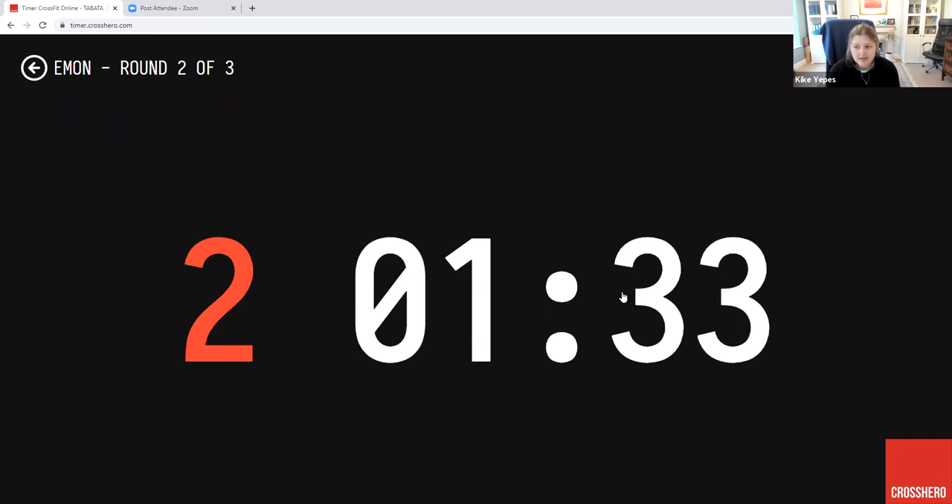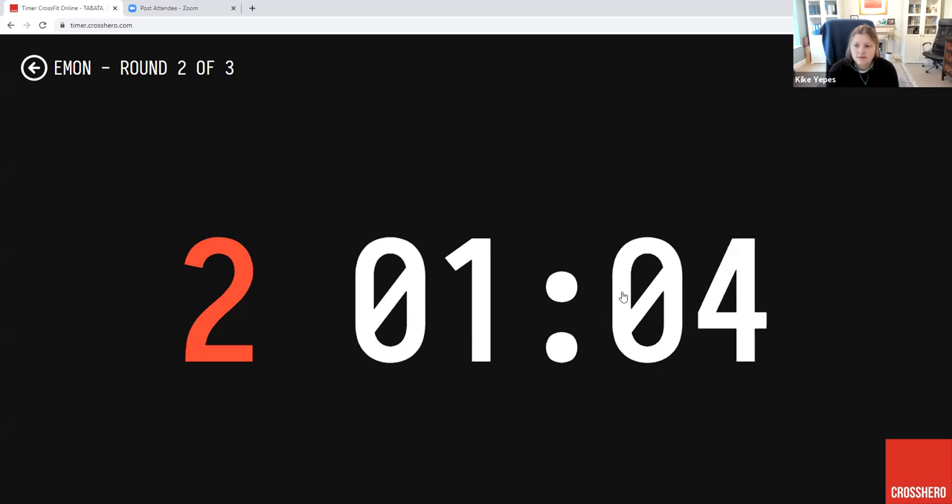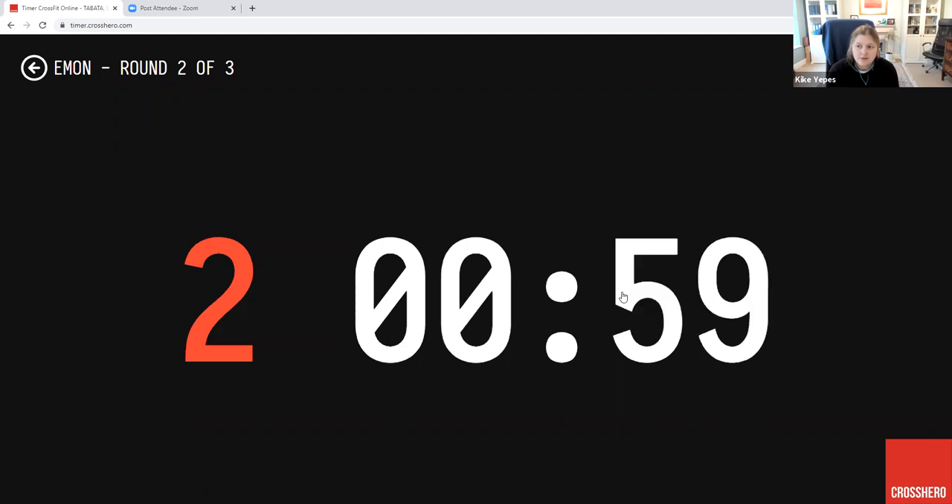Nice Julie. Go on Varun, hold on. 90 seconds to go guys. Nice, that's it Russell. Great job Vic. Amazing work everybody. That's it Russell, hold on to it now. You've got less than 60 seconds to go.